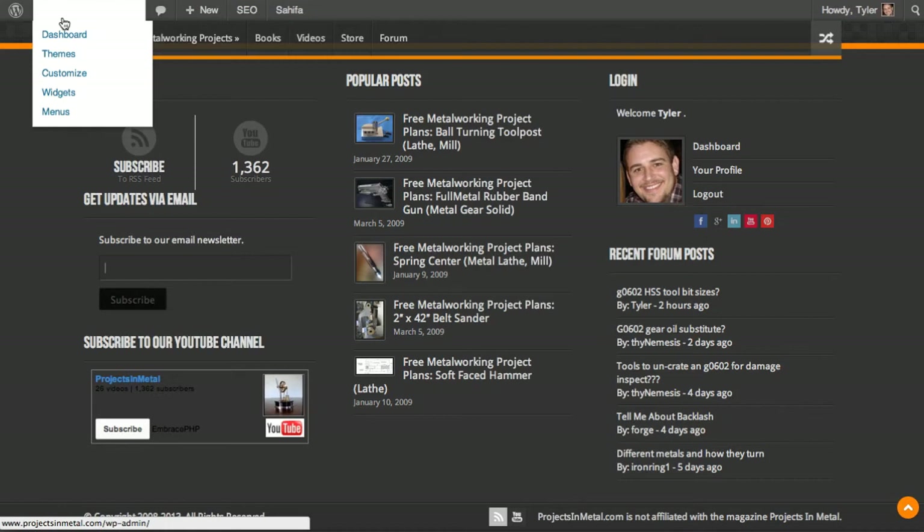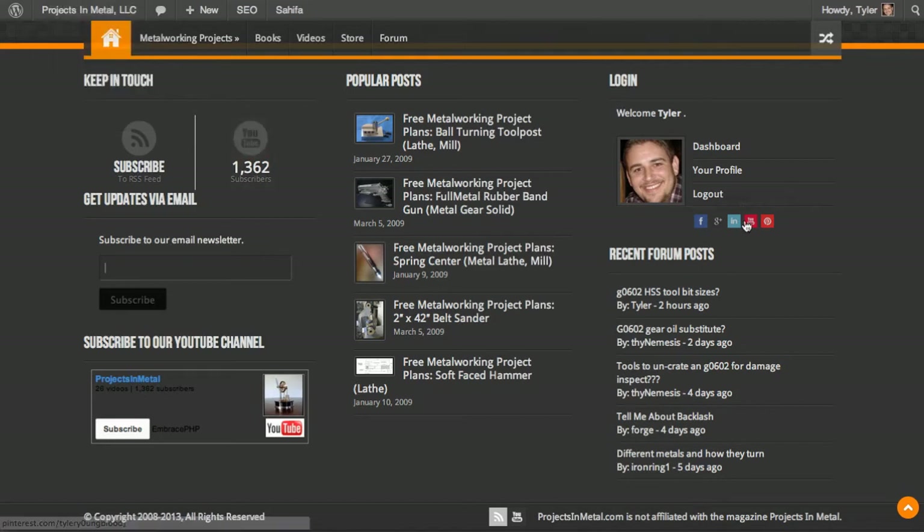If you want to be social, you can edit your profile. Once you've logged into the website, go to the dashboard. You won't see all the options I see — I see more because I'm the administrator. But if you go to the dashboard, you can input your Facebook URL, your Google Plus URL, your LinkedIn profile, your YouTube URL if you have a channel, and your Pinterest account if you have one. So if you want to keep in touch, you can friend me on Facebook or connect to my Google Plus profile.